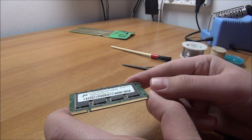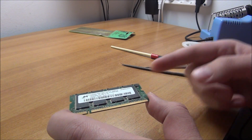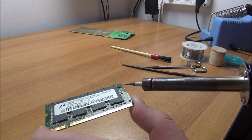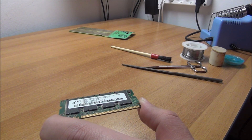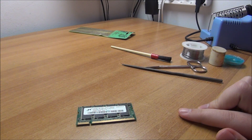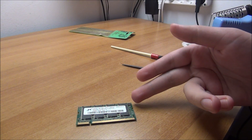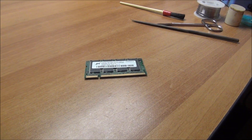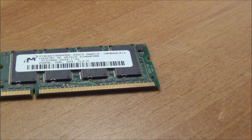Most likely this will end in failure. Believe me, I know what I can solder and what not, and this is beyond what I can solder. You can see the size of my soldering tip — not ideal. You need some hand-eye coordination, not great soldering tools, not a really steady hand. This is really small — yeah, it's all against me.